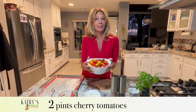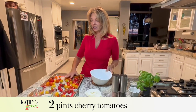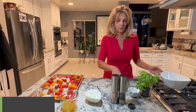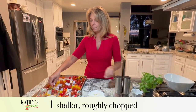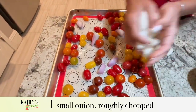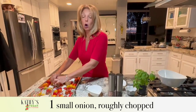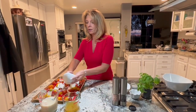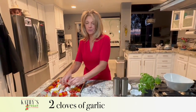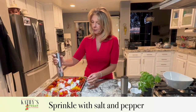We have two pints of cherry tomatoes — we're going to put those on a sheet pan. No oil, no nothing needed. They're a little wet because I washed them — that's the only liquid on here. I have one shallot cut up into a couple big pieces, a small onion — or like a quarter of a big onion — and two cloves of garlic. We'll put a little salt and a little pepper on there.